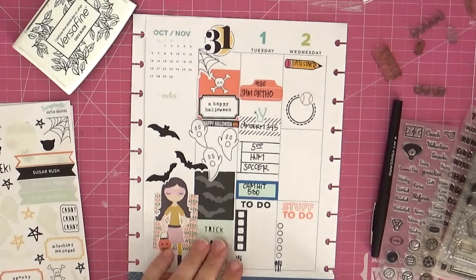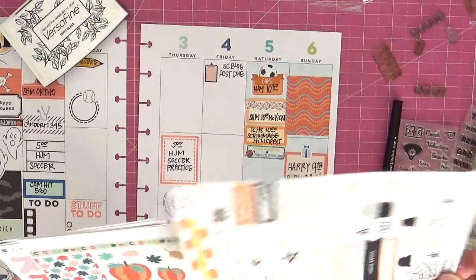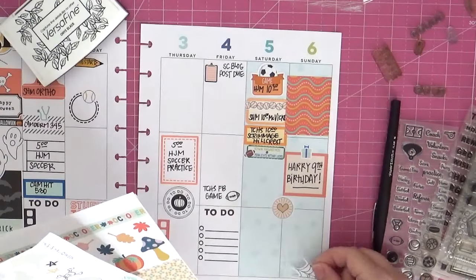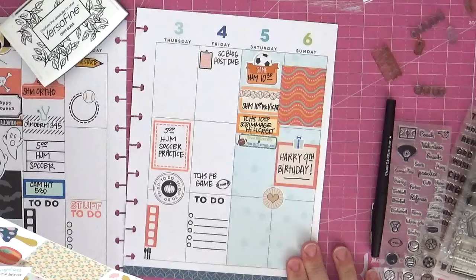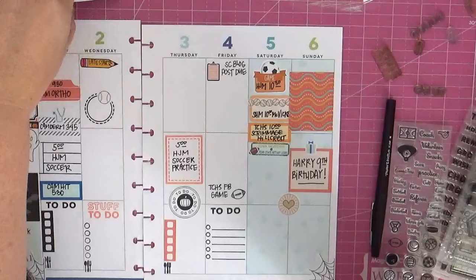After I add that little meal planning sticker that I completely forgot about, I can look at the whole thing and see if there are any other places to add stickers. I've got one more cobweb and then I'm searching for the one last perfect decorative sticker — and I'm pretty much finished.